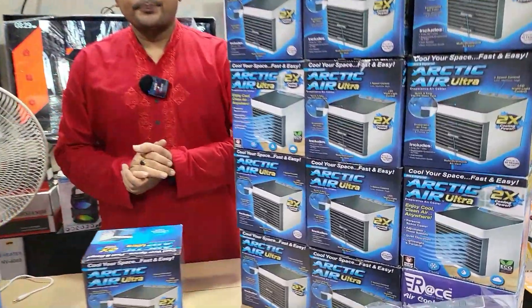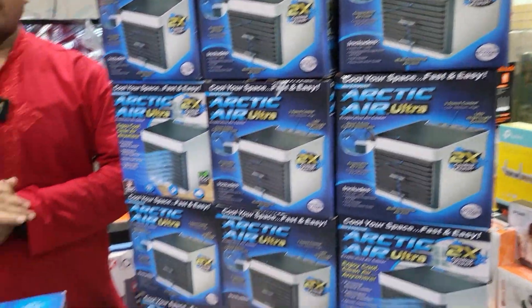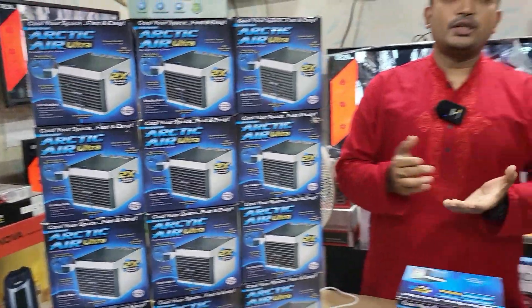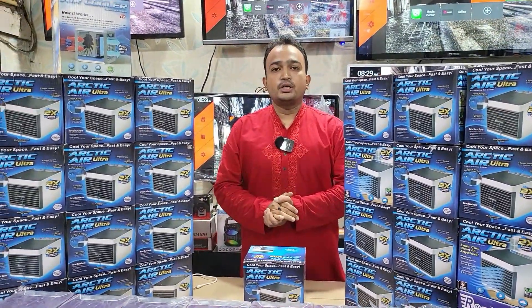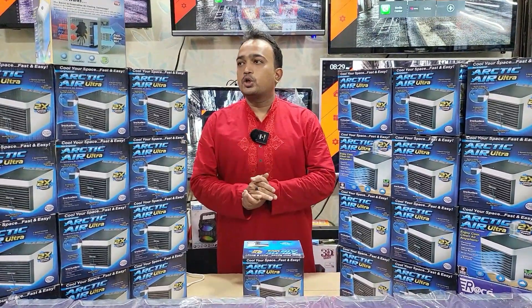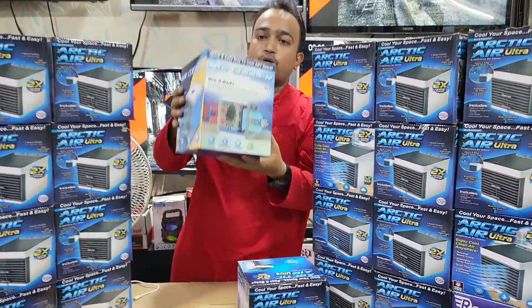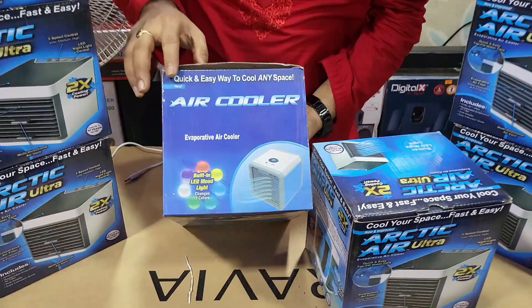This is a Mini Air Cooler on stock. What price is it? The price is not bad. It's fine, just the price we can keep. For a day we can use the filter. I can see that this is a very useful product.